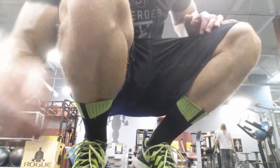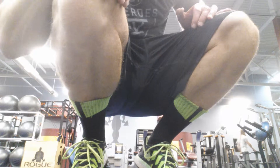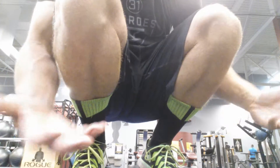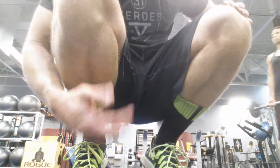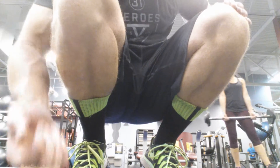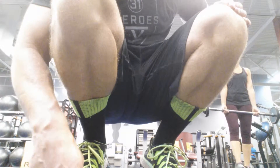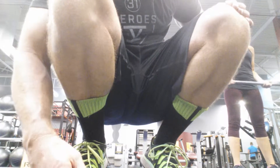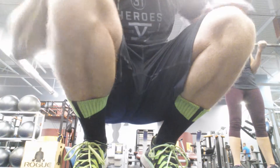Got a superset: straight barbell curls, bent over rows. I'm going to make it optional to keep an upright grip or a palms up grip on the rows. The concept is you fatigue the biceps first, and then when you go to the rows, biceps being fatigued, you have to focus on the back more. That's the concept. Let's see how it works.